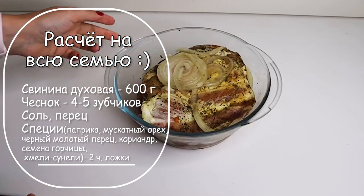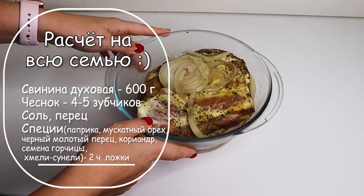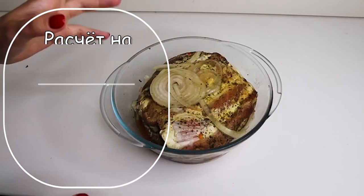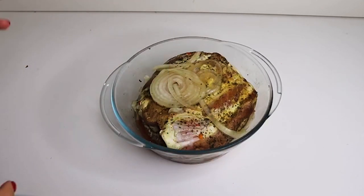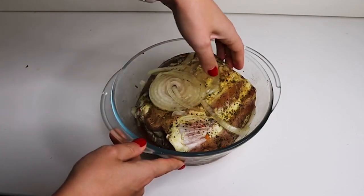У меня ребенок почему-то в последнее время начал просить колбасу, потому что хочет просто бутерброд. Понятное дело, что мы не покупаем колбасу — мы делаем что-то такое, что можно положить на хлебушек и дать бутер ребенку в школу.